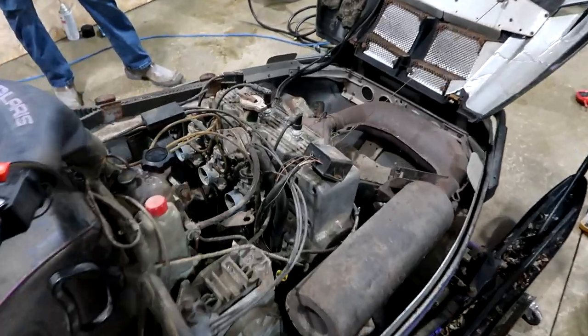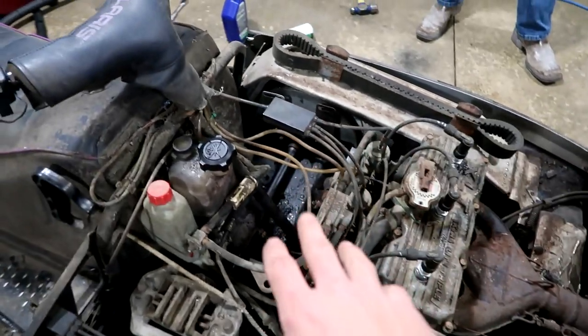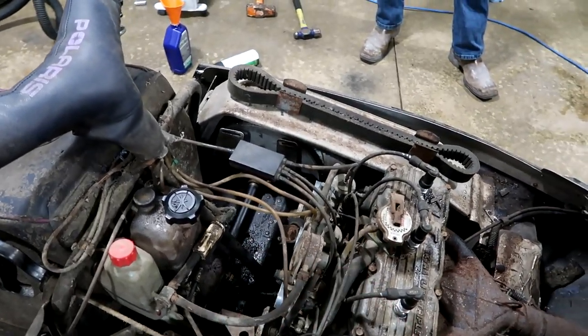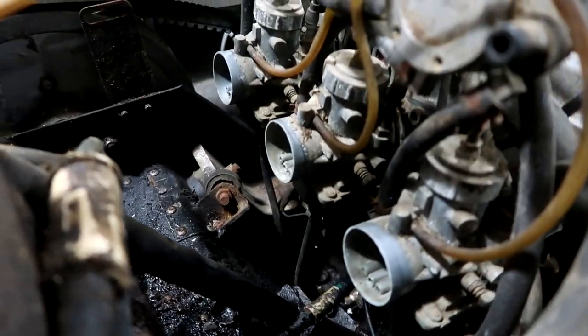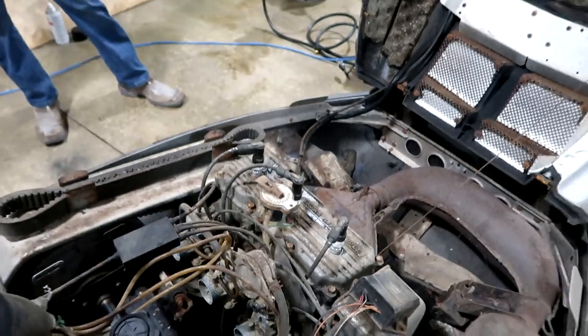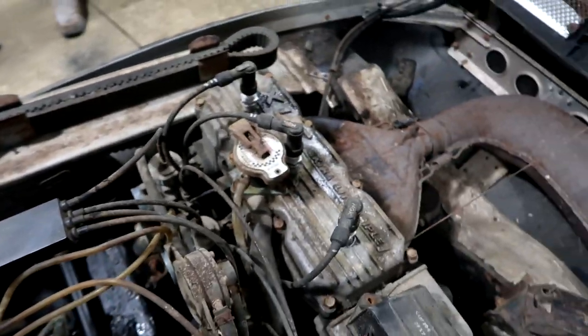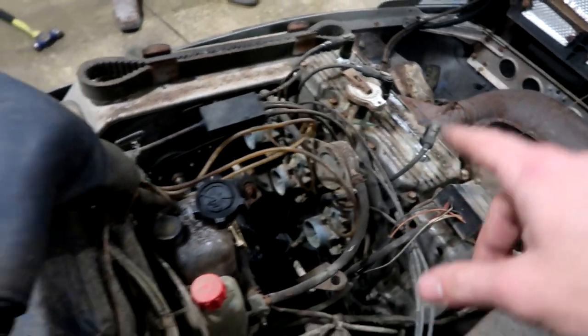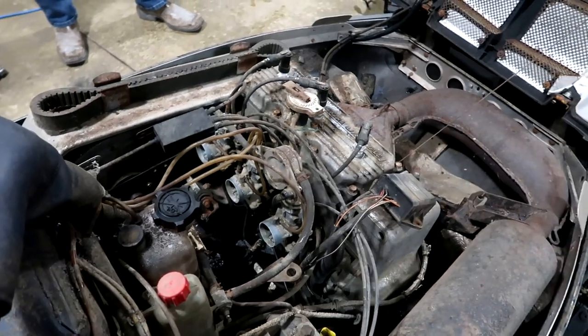Coming under the hood we got the greasy triple here. Looks good. We already took the air box out which had a mouse in it. We cleaned all that out so we could get a look down into the carbs and they are super gummed up, so we're going to have to clean them out. But first we're going to test for spark — pop these off, give it a pull start, and see if we got spark. If we do, we'll spray some carb clean in the carburetors and see if she'll fire up.